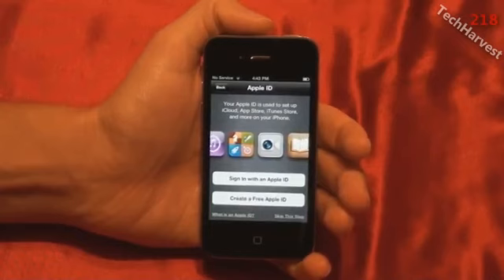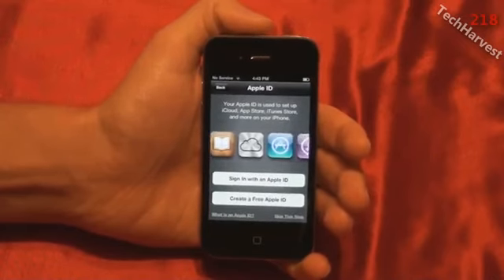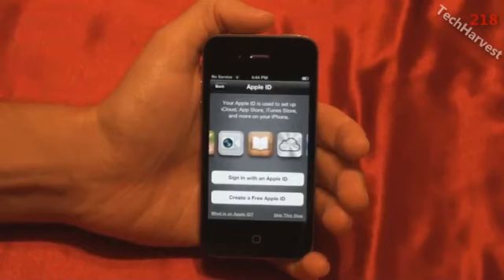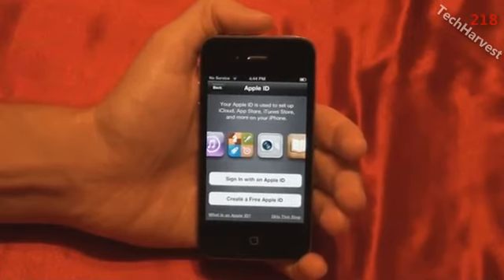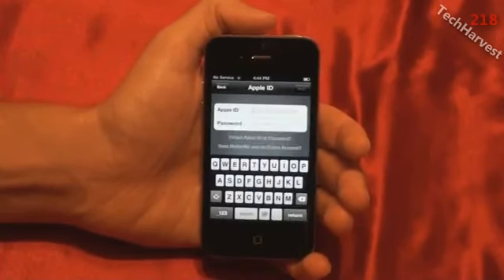It says Apple ID. Your Apple ID is used to set up iCloud, App Store, iTunes Store, and more on your iPhone. You can sign in with an Apple ID or create a free Apple ID. I do have an Apple ID for iTunes — I haven't used it in a while, so I hope I remember the login information. I'll go ahead and sign in with my Apple ID here.